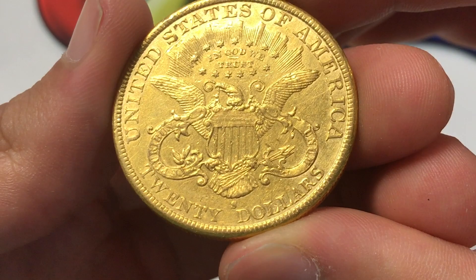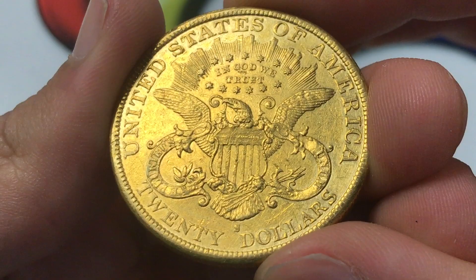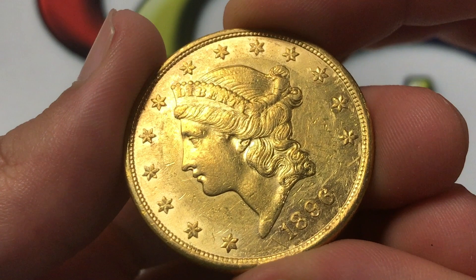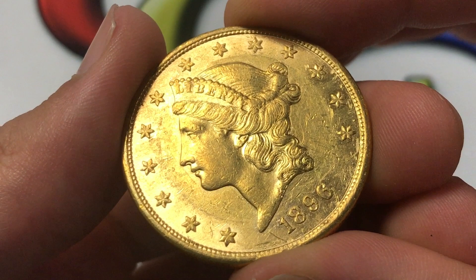all at the San Francisco Mint with that S Mint mark right there that you see on the back below the tail feathers. The obverse designer was James V. Longacre, as was the reverse — so both sides by the same guy. The composition was gold with a fineness of 90%, so though the coin weighed 33.44 grams of total metal, only 0.9675 of an ounce in actual gold weight was contained within the coin.